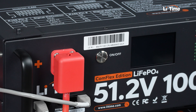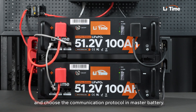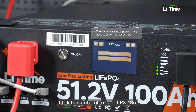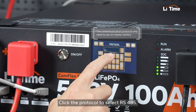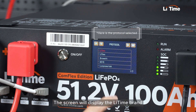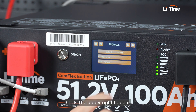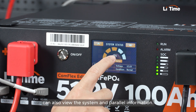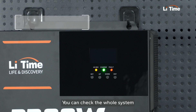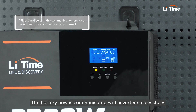Here we come to the last step: set the communication protocol. Turn on the batteries and choose the communication protocol in the Master Battery. Touch the display screen to enter the home page. Click the protocol to select RS-485. Enter the factory password to successfully connect the inverter — the screen will display the LeeTime brand. Click the upper right toolbar; you can also view the system and parallel information. Now open the breaker. You can check the whole system information in Master Battery. The battery is now communicating with the inverter successfully.